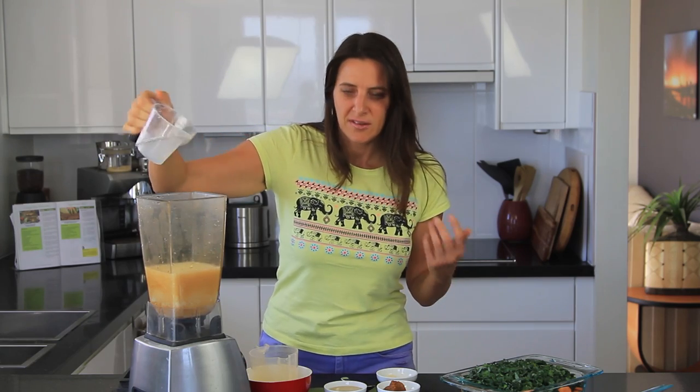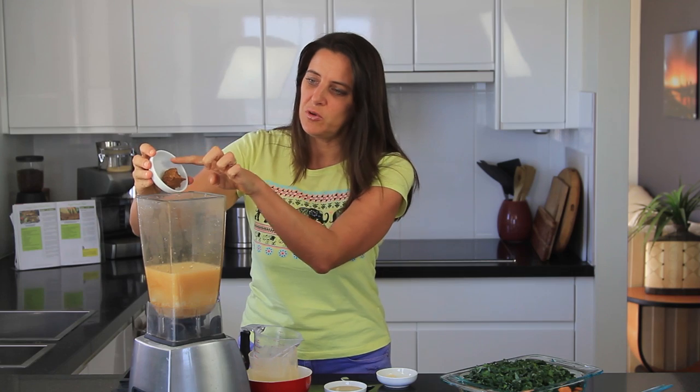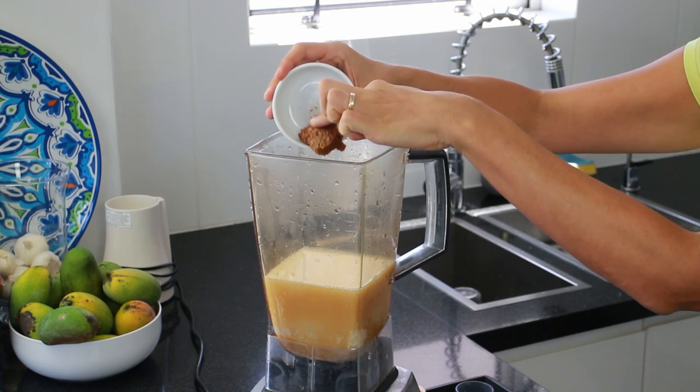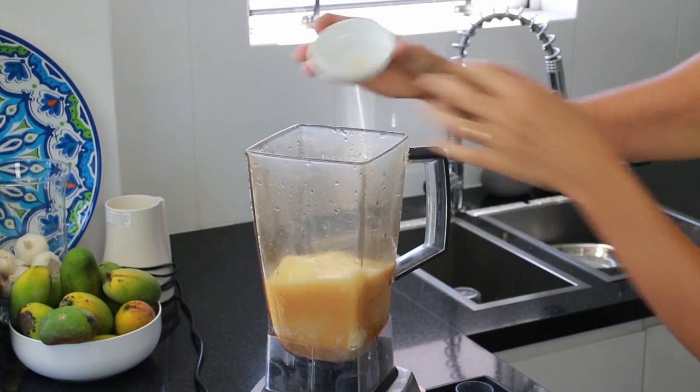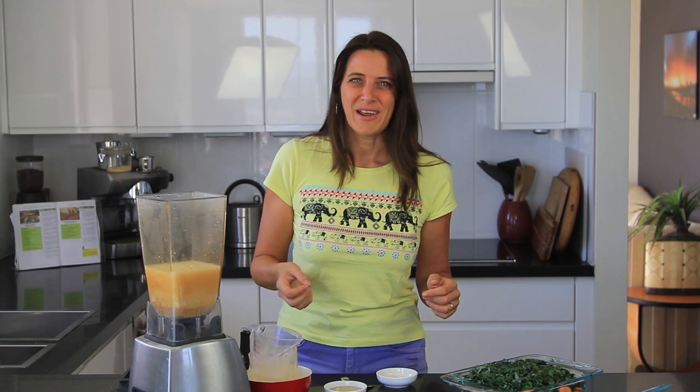I'm using soy milk but any non-sweetened milk would be perfect, such as almond milk or rice milk. I'm also adding in 1 tablespoon of miso paste — this is a white soy miso paste, but if you're allergic to soy you could also use a chickpea miso or a brown rice miso paste.